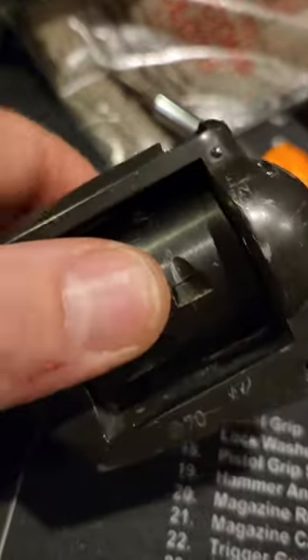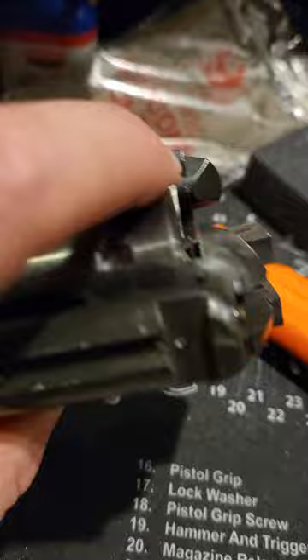I'm wondering if any of you guys that are more experienced with these revolvers knows how to get this cylinder out. You can see it's sloppy.